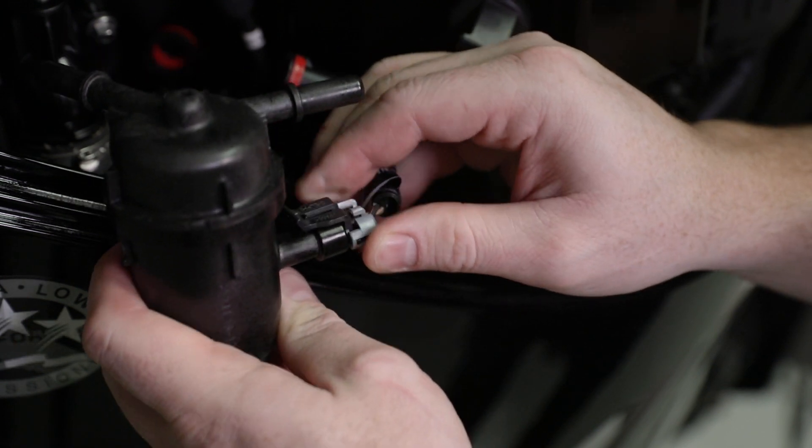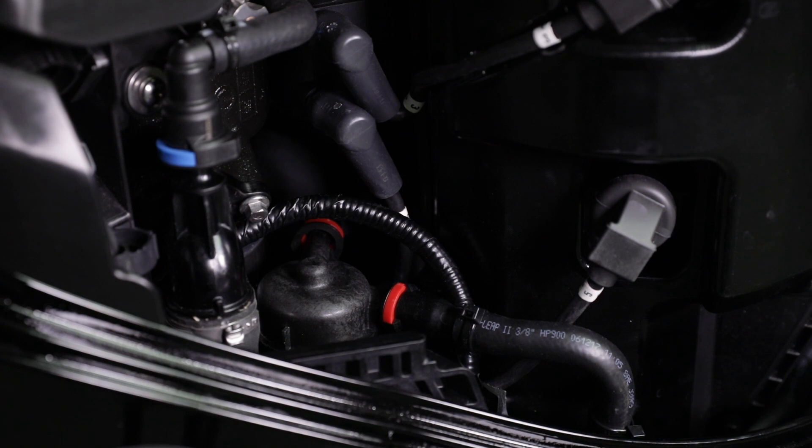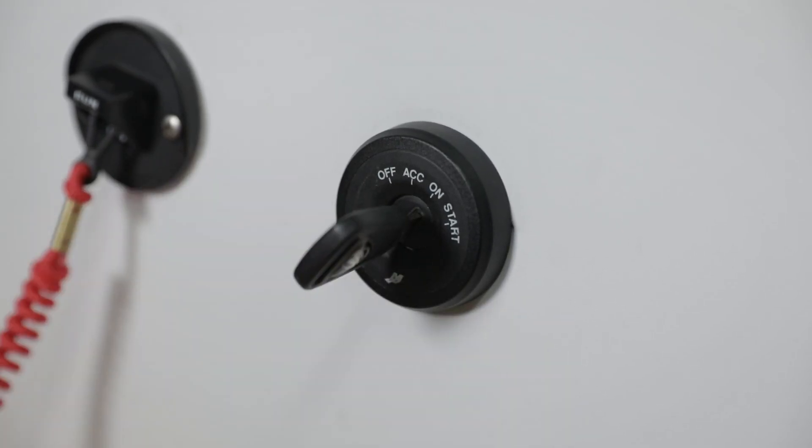Connect the water and fuel sensor harness. Securely connect the fuel hoses to the fuel filter with the locking hose connections. Turn the key to the run position and inspect for fuel leaks.